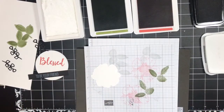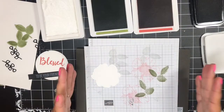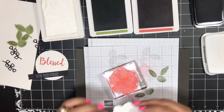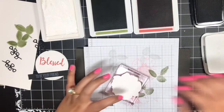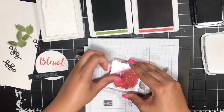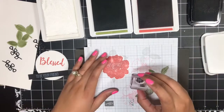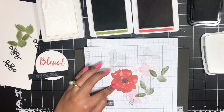Next we've got another die cut flower image, and this time I'm going to stamp this filler image — no outline — in Terracotta Tile. I'm just going to ink it up, flip my block over, flip my die cut over, and just line it up. And then I'm going to stamp the center of my flower in Memento Tuxedo Black ink — just throw that right in the middle. There we go.